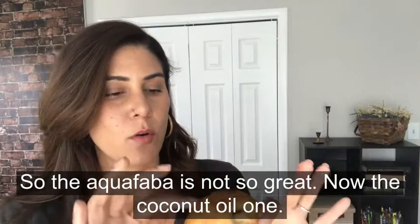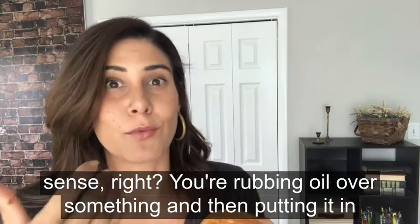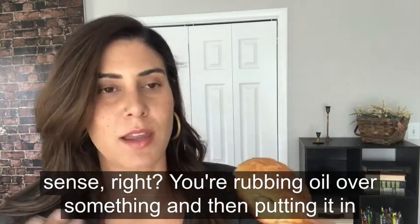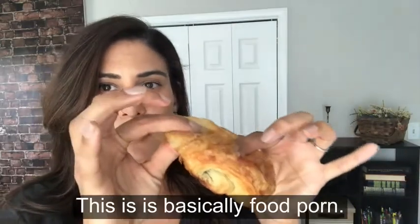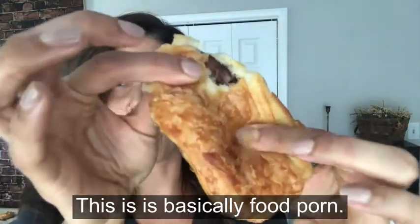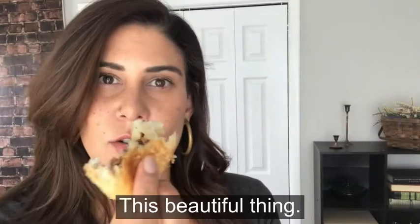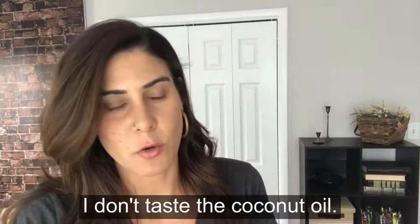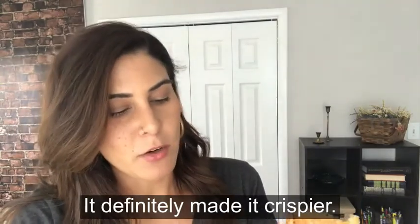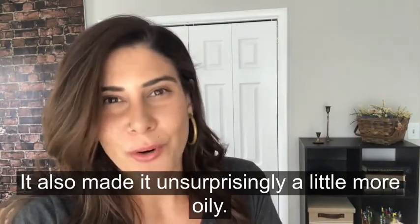Now the coconut oil one — I think this might be the crispiest of them all, which totally makes sense: you're rubbing oil over something and putting it in the oven, it gets crispy. This is like food porn. Such a beautiful thing. I don't taste the coconut oil. It definitely made it crispier, but it also made it a little more oily.